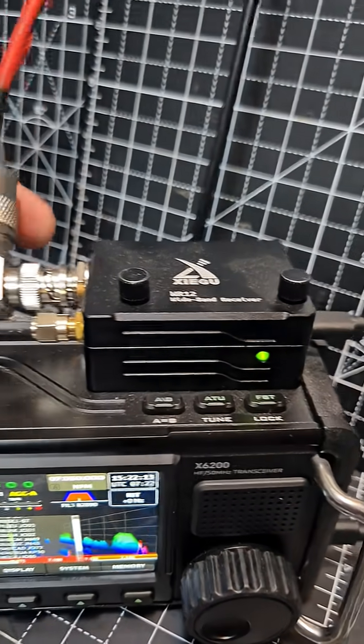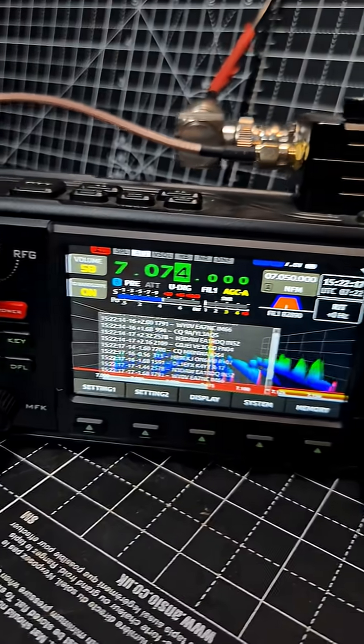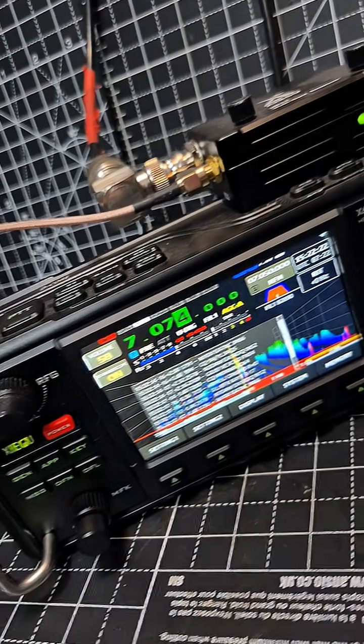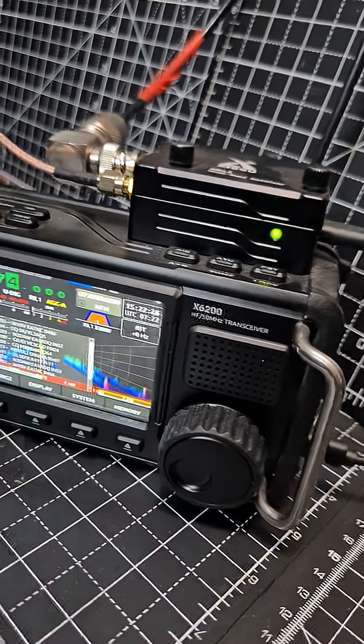It also gives me the ability to connect my antenna here — just a long wire, 49 to 1 balun. And these are priced, I think, quite fairly for what you get.